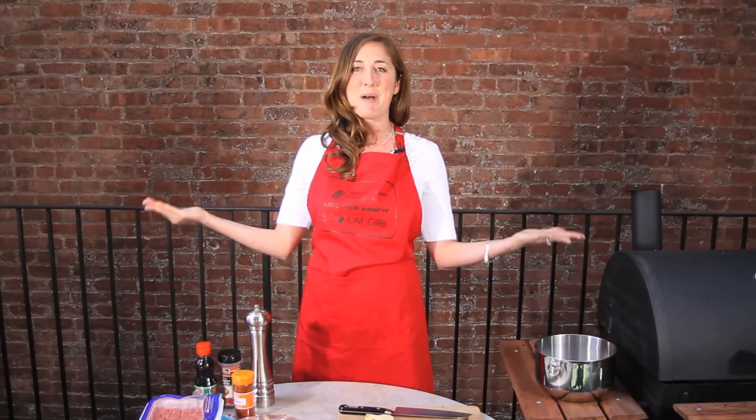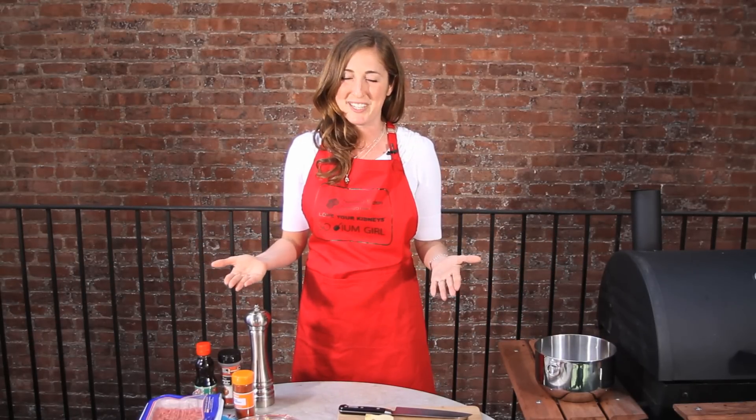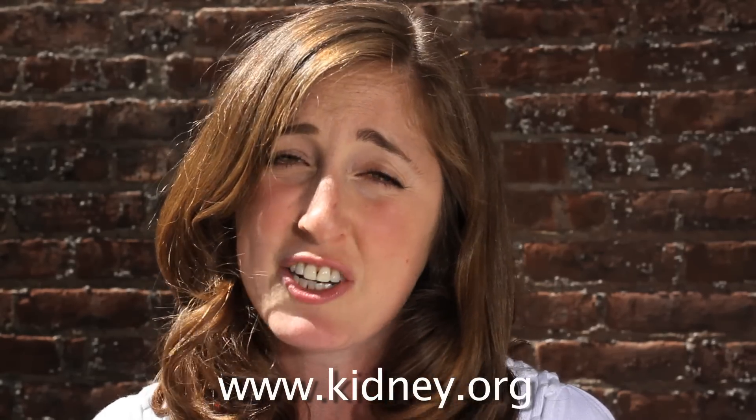And because it's summer, what better way to celebrate delicious low-sodium food than to barbecue? All of these recipes can be found, along with their nutritional analysis, at the Kidney Kitchen on www.kidney.org. And make sure to talk to your doctor and your nutritionist to see if these recipes work for you and your body's needs.